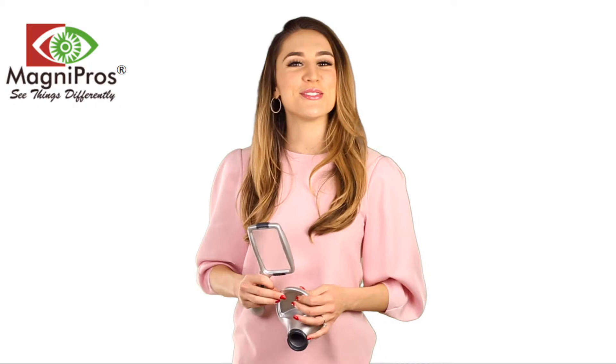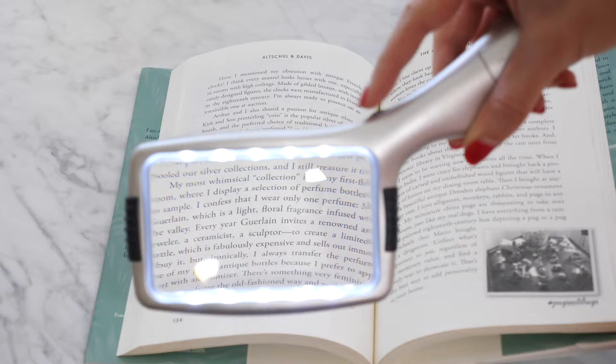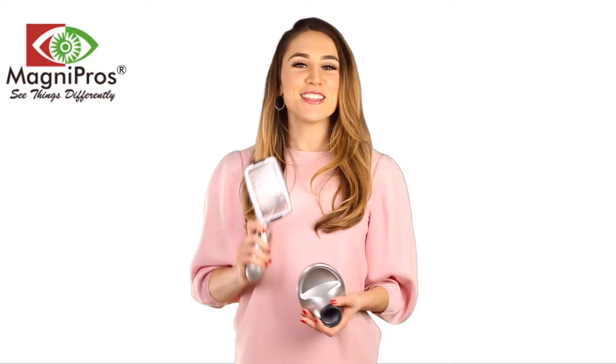Do you ever struggle when reading small font? Hi, I'm Allie with MagnaPros, here to show you this high-quality magnifying lens with 10 dimmable LED lights that makes it easier to read your favorite books.